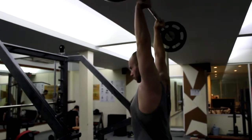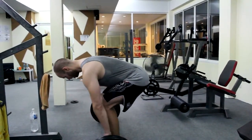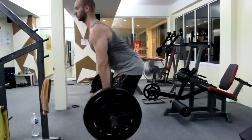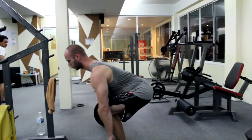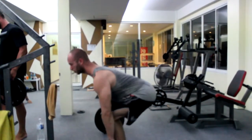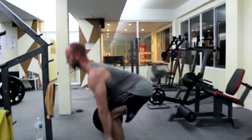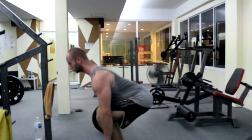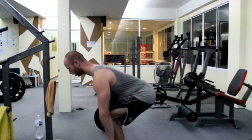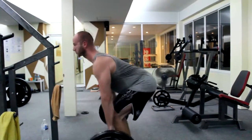I didn't record any deadlift warmup set, so I only recorded the working set — you can see it right here, and you have to look at that form. I think it's so good. I feel like the deadlift is my best lift technique wise. Always got the straight back, lead with the head, got straight arms, pull my shoulders back, everything tight. It's one of my favorite lifts, even though it's psychologically really demanding.